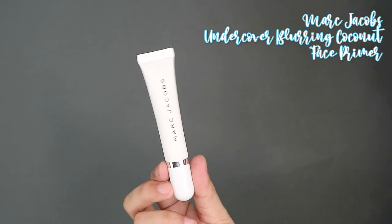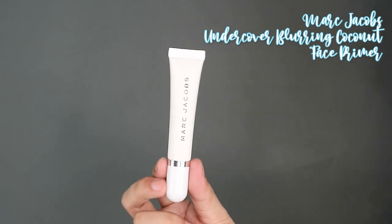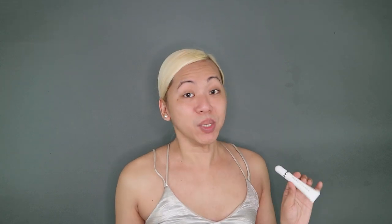So since we're doing a WWE superstar-inspired makeup video, we need a strong primer. This time I will be using the Marc Jacobs Undercover Blurring Coconut Face Primer. I did not buy this here in the Philippines — this was actually given to me by my little sister, CJ. Shout out to CJ if you're watching, which I know you are. I've looked it up online and it's around 1,599 pesos. You could use any primer for as long as it will make your makeup last while you do those wrestling moves.